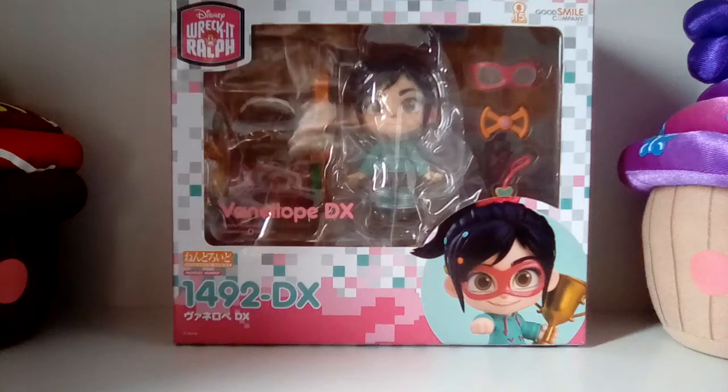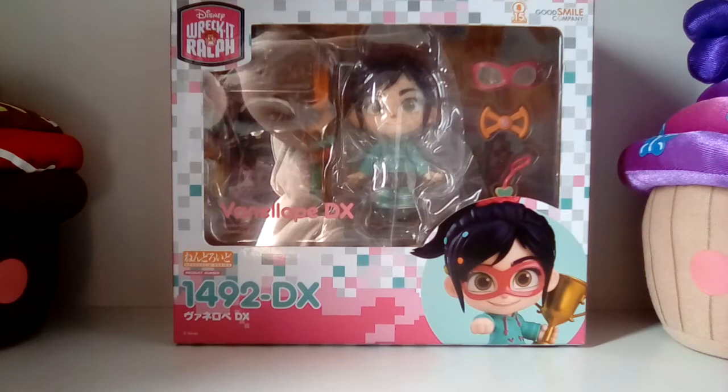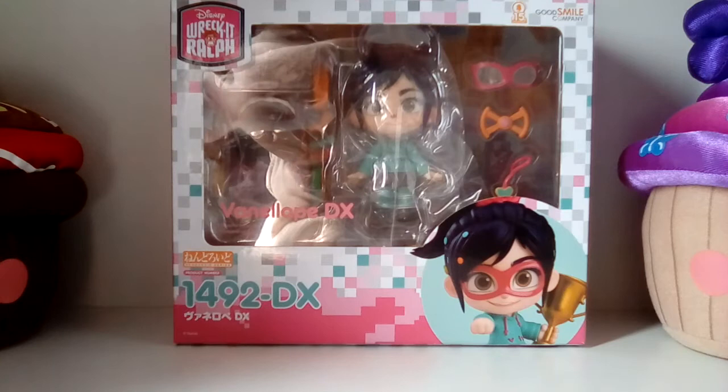Hi guys, it's me, Little Lottie. Today I'm going to be doing an unboxing video of Vanellope Von Schweetz from Disney's Wreck-It Ralph.